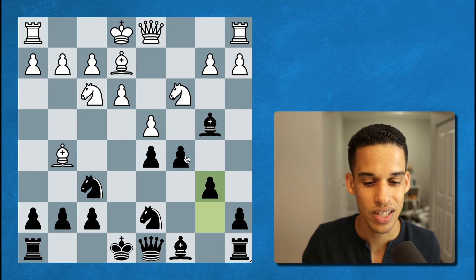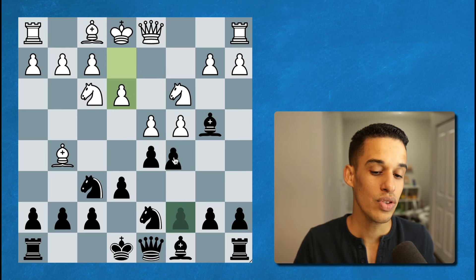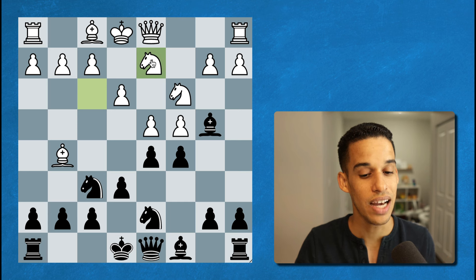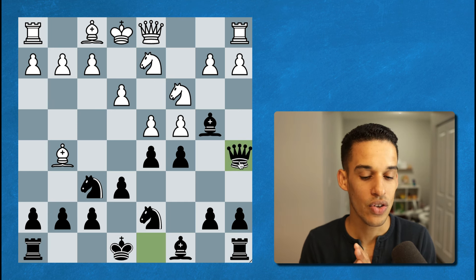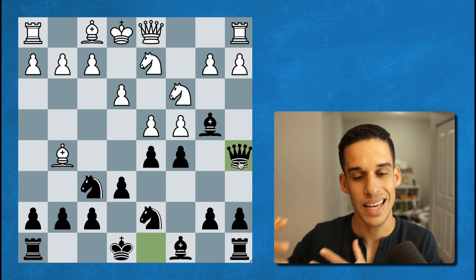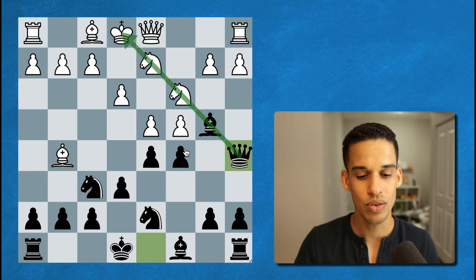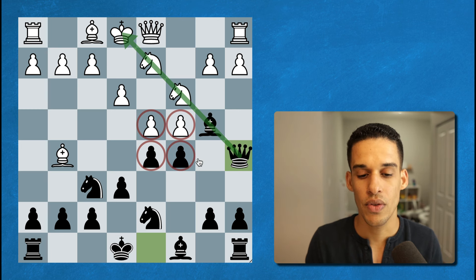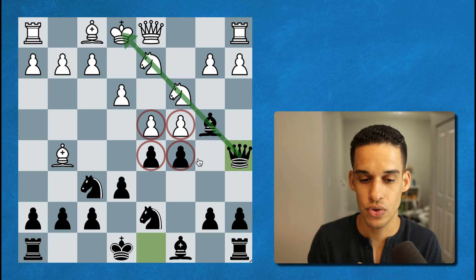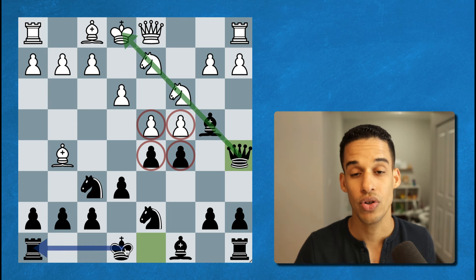In the game after pawn to c5, the white pieces played knight to d2. Then after queen a5, you can see how the black pieces are taking the initiative — we're putting a lot of pressure down this diagonal, we continue to have tension in the center. One thing is for certain: the black pieces are ready to castle and they are the ones putting pressure right now.